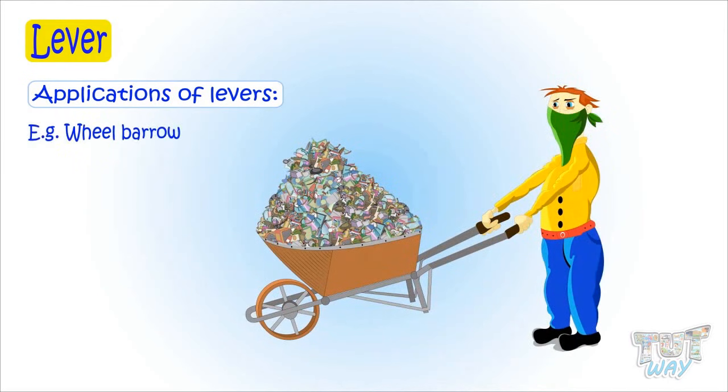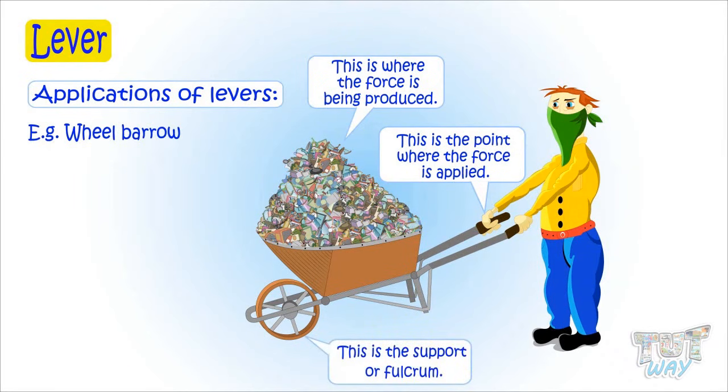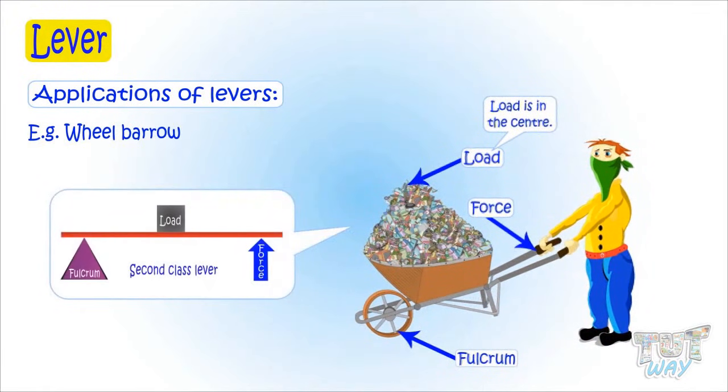Now let's try to find out if there is a lever in this object and which type. This is the point where force is being applied, and this is where the force is being used or the load is supported. And this is the support or the fulcrum. So this is a lever, as it has a fulcrum, force, and load. Here the load is in the center — that is, in the middle of fulcrum and effort. And we know when the load is in the center, it's a second class lever. So the wheelbarrow is an example of a second class lever.